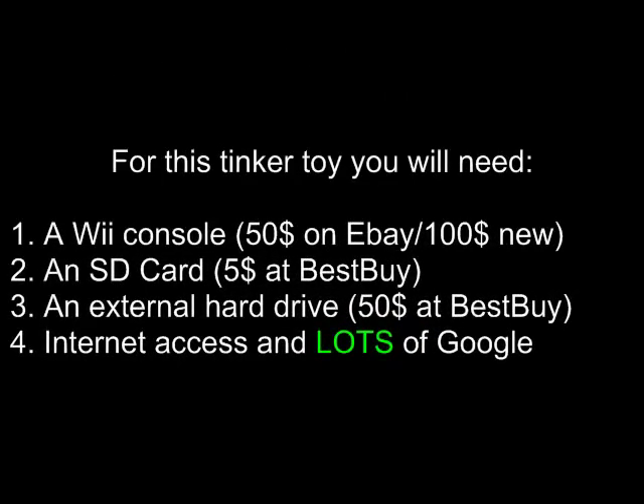For this Tinker Tail you will need: a Wii console, which is maybe $50 on eBay, $100 new. Worst case scenario, if you just go to Walmart and get one off the shelf, $140 to $150. The Wii is the cheapest console out there. It's not the most sophisticated, but definitely the cheapest.